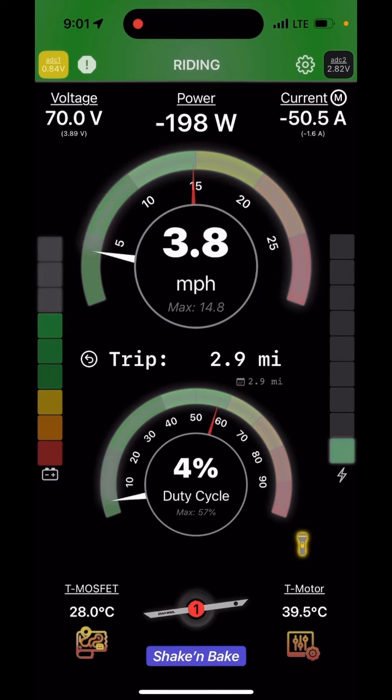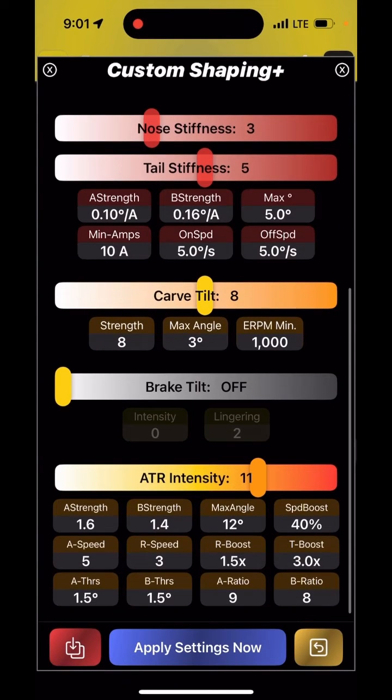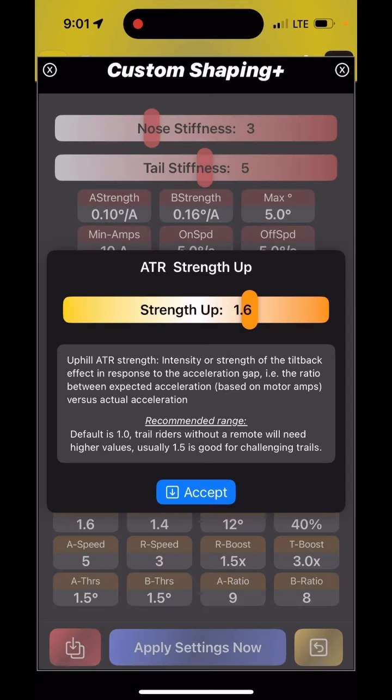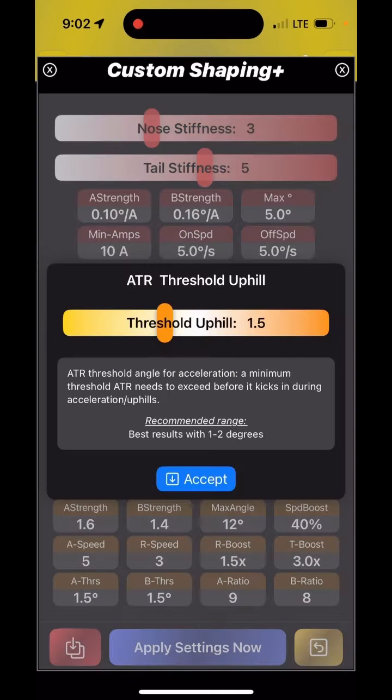Let's talk about ATR. Assuming you've watched my video on how it works in general, here I want to talk about individual parameters. The first thing you want to set is the strength — there is A strength and B strength, which stands for strength uphill and strength downhill. I have them fairly aggressive here, but those two are your key parameters to tune in order to see how the board behaves going up and down hills.